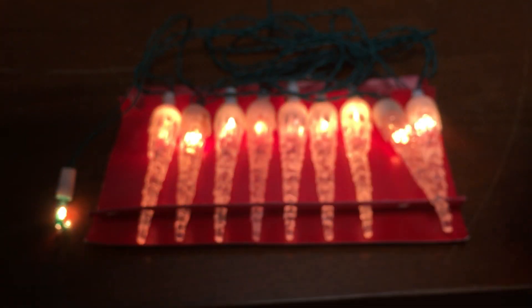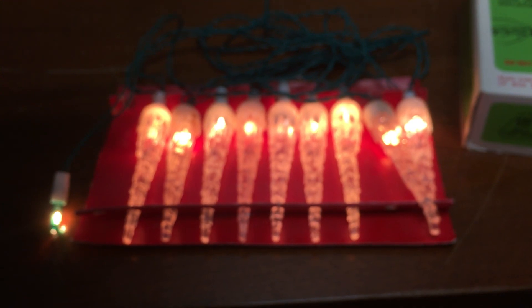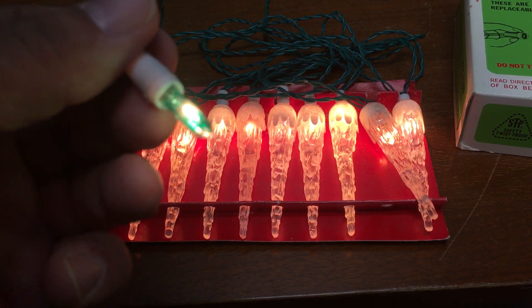So pretty neat, we have the original box. This is a rare type of bulb that would probably be almost impossible to find nowadays.